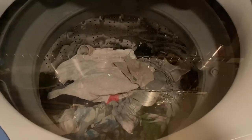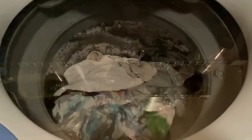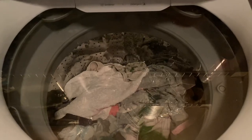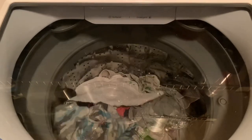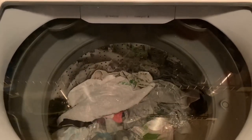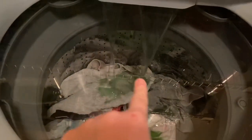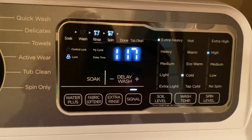It just locked — you heard the lock — so now it's weighing it. All right, let's see if your guess was right. You can see the washing powder and stuff coming out with the water. One hour and 17 minutes for this wash.